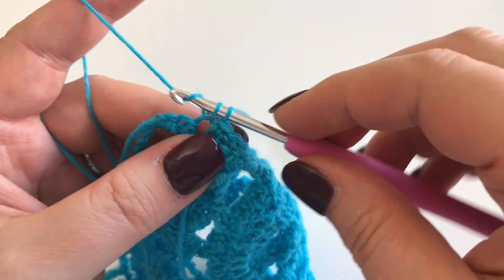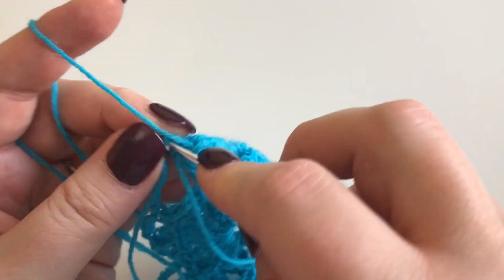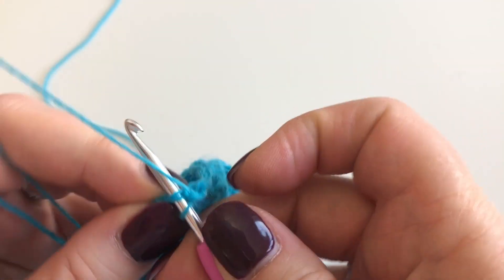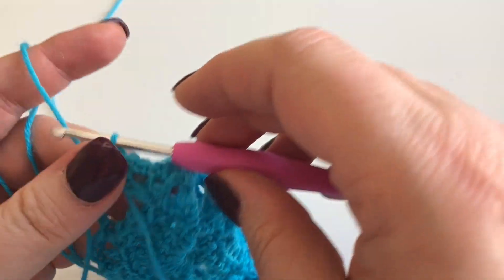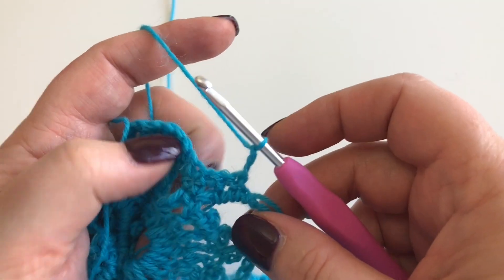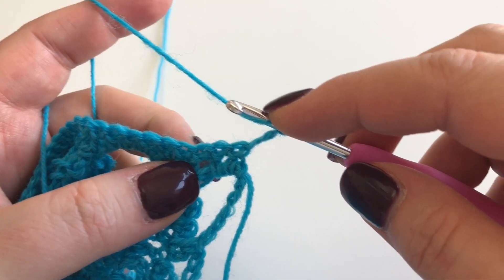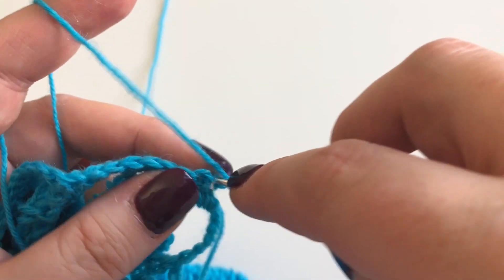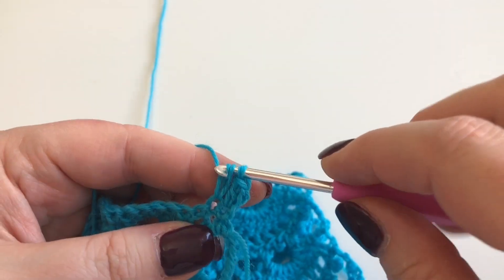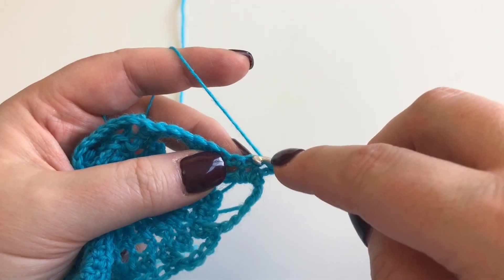You don't really need to watch me do that because it's really straightforward. What this does is - your first setup row might look a little bit higgledy-piggledy, but this second row is going to start neatening it all up, straightening it out, making it look nice and professional. The next row after that: turn again, chain two, then it's just treble all the way along - UK terms - which gives a nice clean straight edge on your lace work.